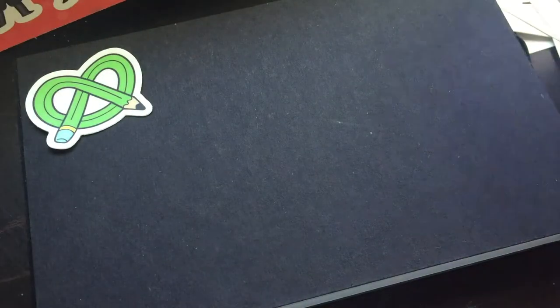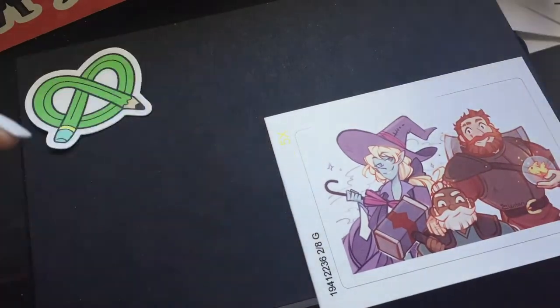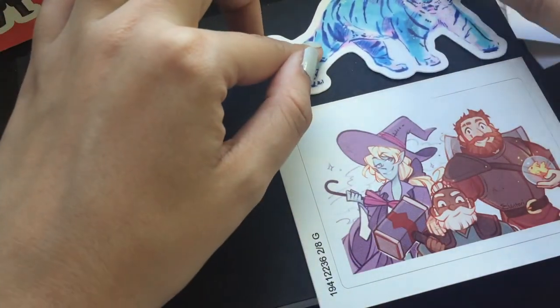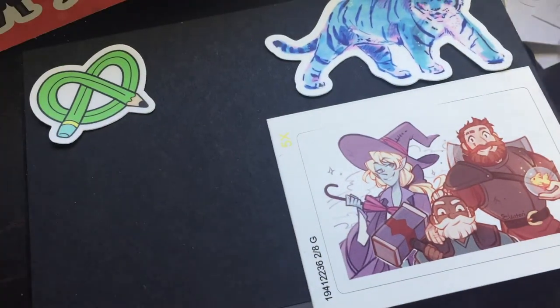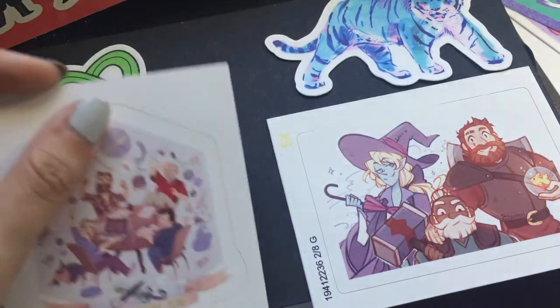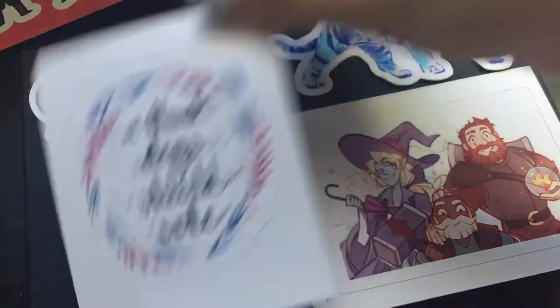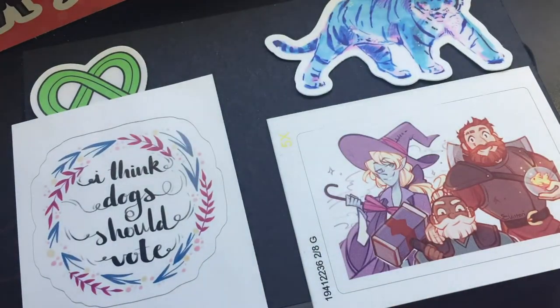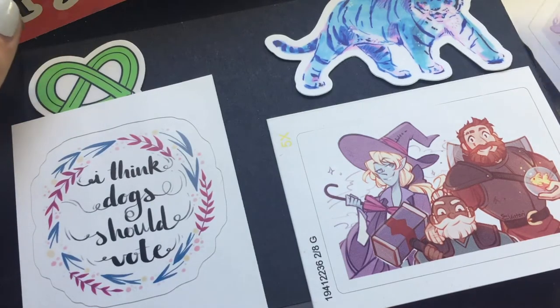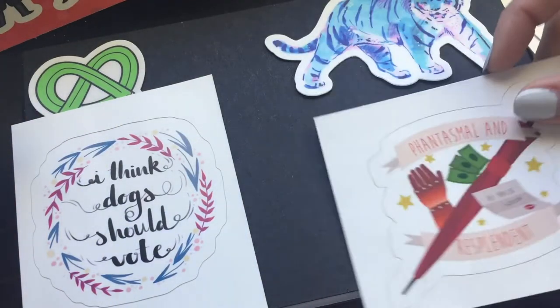While I used to trash talk Kylo Ren and Hux a lot, the newest Star Wars — The Last Jedi — really made me like both of them, because their dynamic got really fun for me. I got stickers of them at WonderCon; I forgot who the artist was, I'm so sorry. And of course you gotta get the 'dogs should vote' sticker on there. The amount of McElroy stuff I own now — I blame Adri — is insanity.